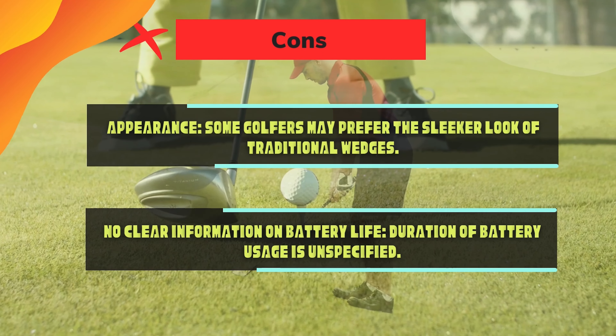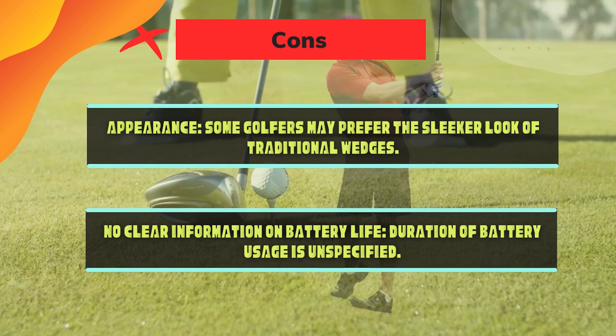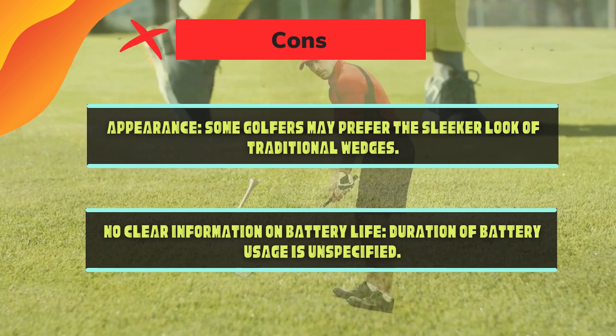Cons: Limited Range — maximum range of 800 yards, which might not be sufficient for extremely long courses. No clear information on battery life — the duration of battery usage is unspecified.